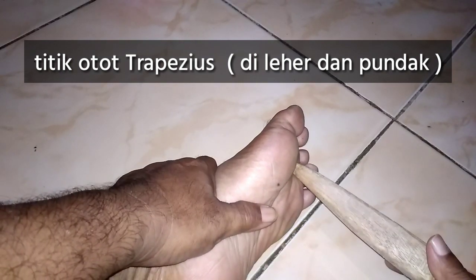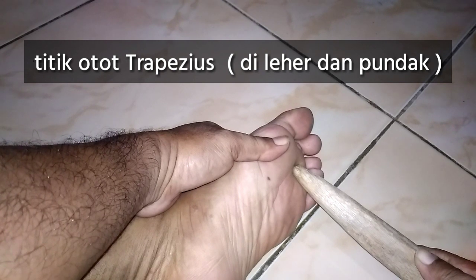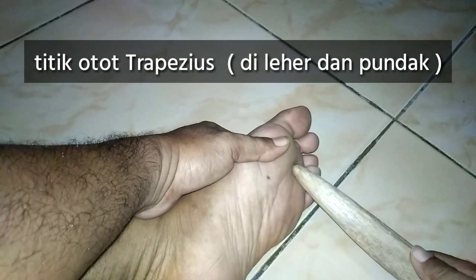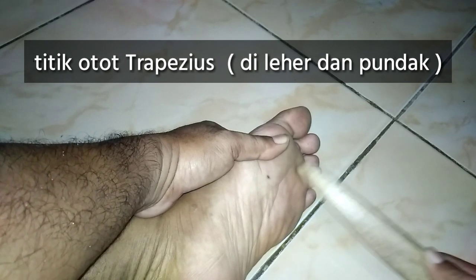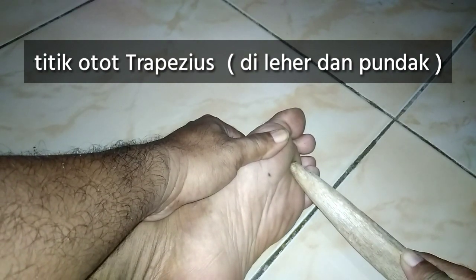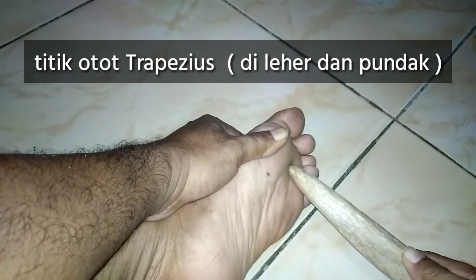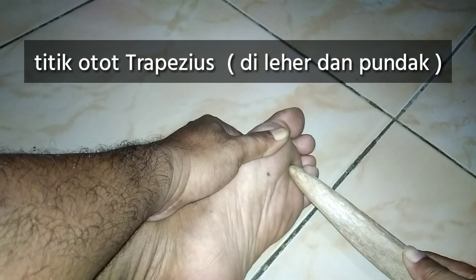Ini adalah otot trapezius yang berada di leher dan pundak. Kalau ini contohnya adalah kaki sebelah kiri, berarti ini di pundak kiri. Karena kalau ini adalah telapak kaki yang sebelah kiri, nanti kalau pijat telapak kaki yang sebelah kanan berarti otot trapezius di leher dan pundak sebelah kanan.